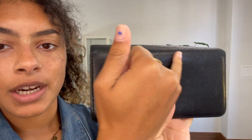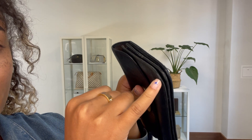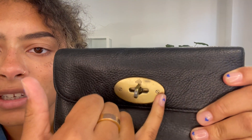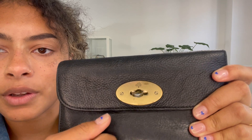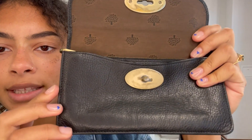It is in a loved condition — we have called the exterior condition fair. You can tell that it has been used; it's got general marking all over it. The corners are not in too bad a condition actually — they have a little bit of scuffing but nothing too major. The hardware we've also called fair condition, just because there's quite a bit of scratching on that front plaque and quite a bit of wear to the underneath as well.